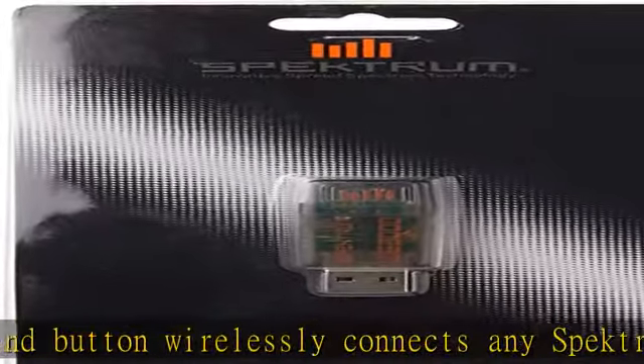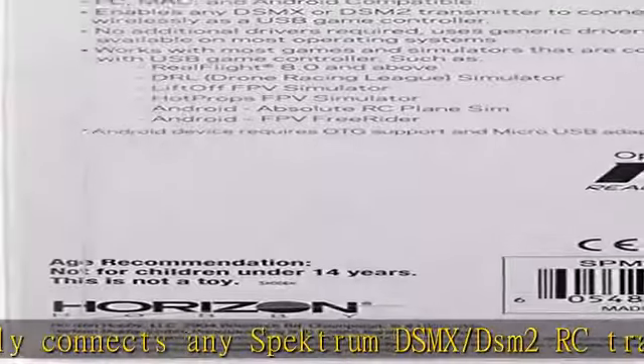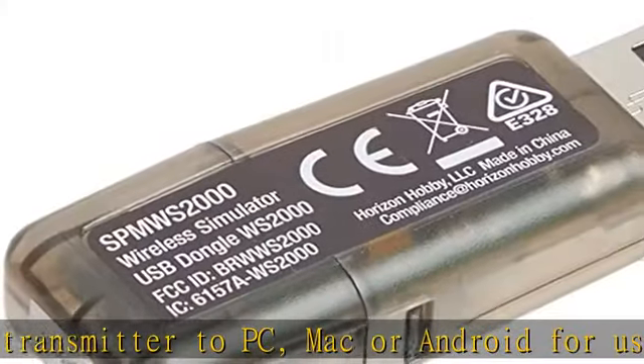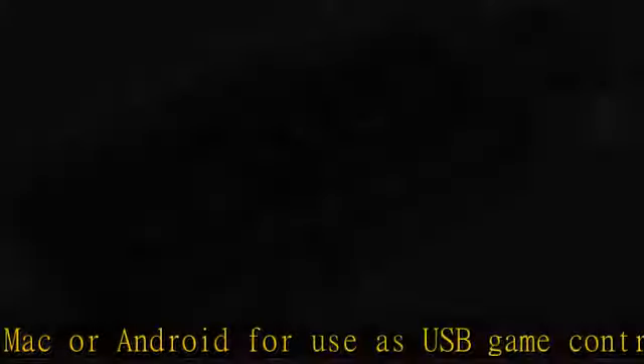Liftoff and Hot Props FPV Simulators, Absolute RC Plane Sim, and FPV Freerider. PC, Mac, and Android compatible. Requires OTG support and micro USB adapter, sold separately.